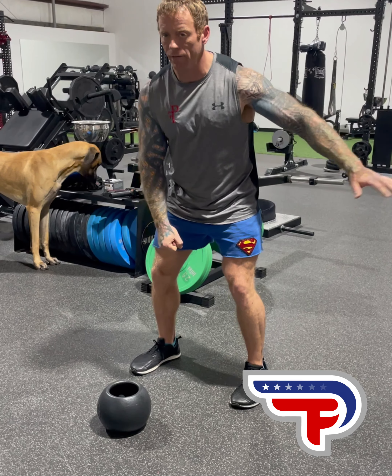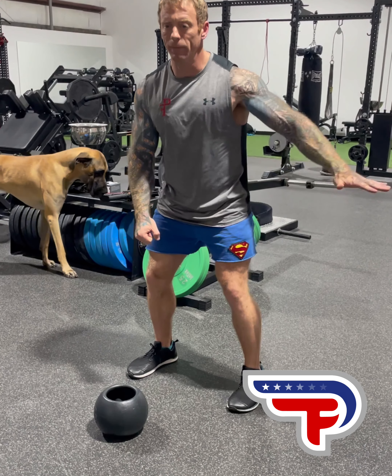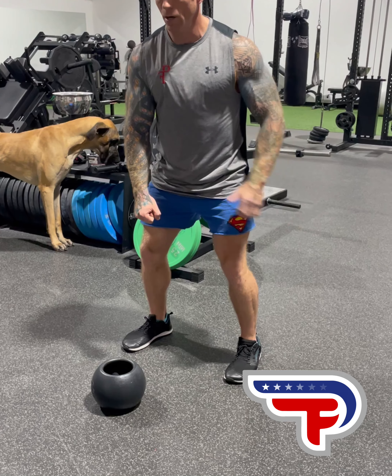I don't want my hand floating. This hand shouldn't be out here trying to find balance and tension. You need to create tension. Your arm is out back here, and your arm is going to be flexed here to hold that tension.